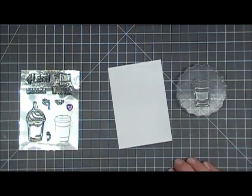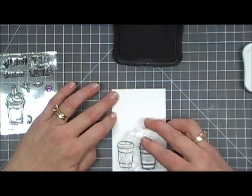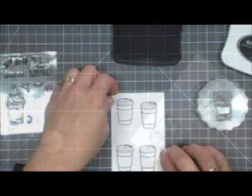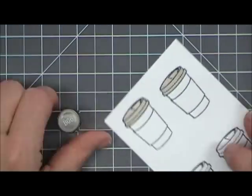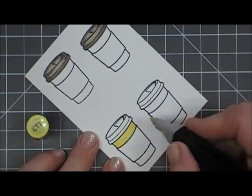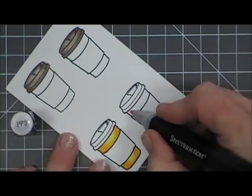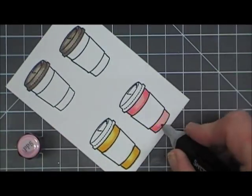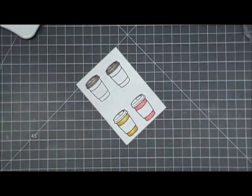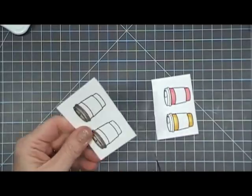I grabbed a piece of white cardstock and the coffee cup stamp, and using my Memento Tuxedo Black ink I'm going to stamp that cup four times. I'm only going to use two of the cups, but the top two I'll use just for the lids. Now I'm coloring in these images with my Spectrum Noir alcohol markers — for the top cups just coloring in the lids, and for the bottom ones coloring in the bases. I'm not worried about the cup cozy part yet. Now I'll take my scissors and fussy cut those out.